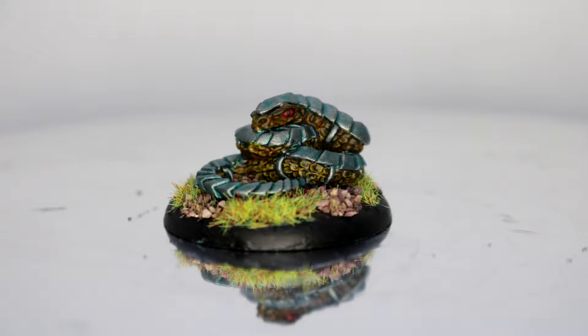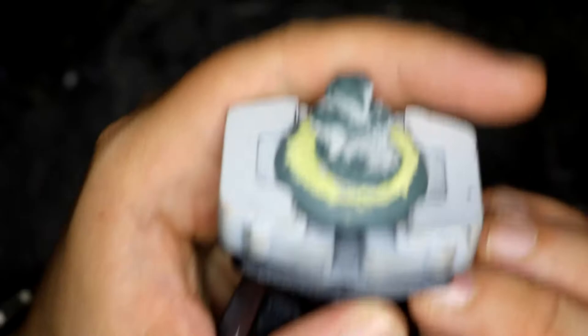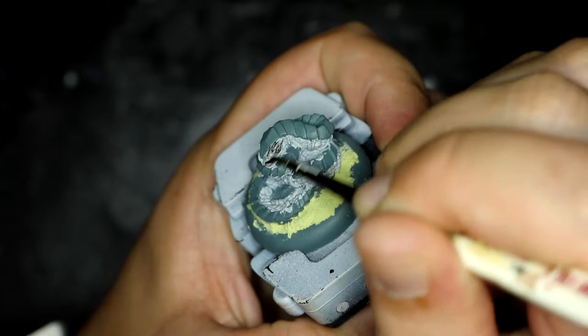I started off with the standard undercoat of Mechanicus Grey and then went over the scales with Grey Sear. I also have started using Milliput for the basing. Once all that was dry I went over the scales with Basilicanum Grey. That's all contrast paints, to be fair, with this one.